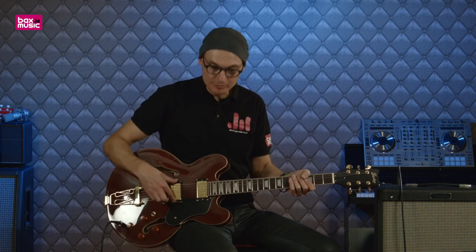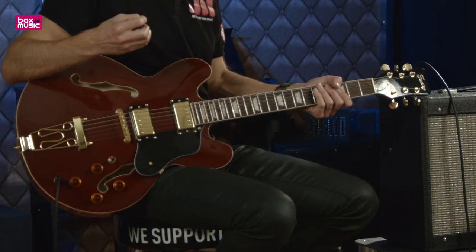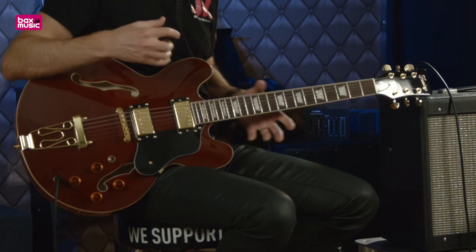En conclusion, une guitare polyvalente qui va vous permettre d'évoluer entre le jazz, le blues et la pop. Avec ces deux micros double bobinage, vous êtes tranquille, vous aurez un son puissant et chaleureux qui sortira automatiquement. Le prix est très attractif par rapport au type de guitares qui ont ce profil-là, et celle-là est l'une des plus intéressantes au niveau des tarifs.